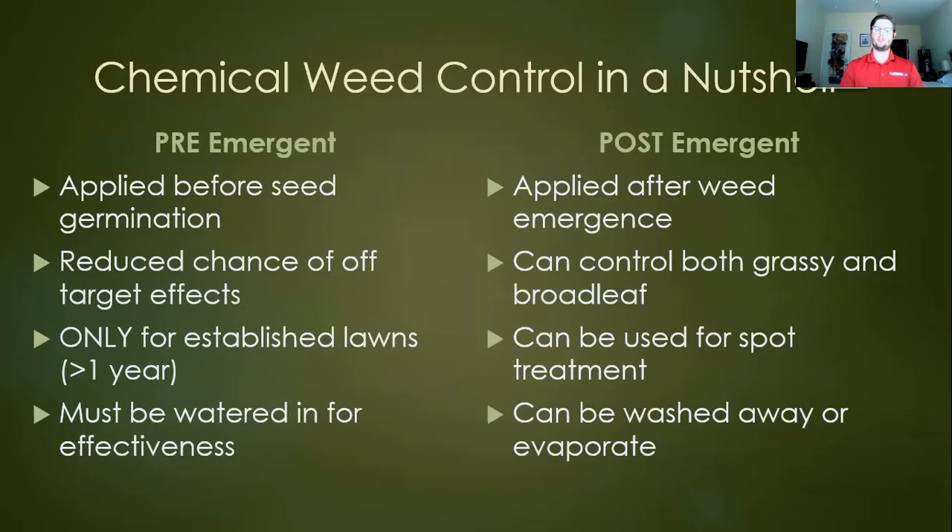Pre-emergents are good because you generally have a reduced chance of off-target effects, especially on ornamentals. One key thing: only do this for established lawns — lawns that have been around for at least a year. Beyond that, you can really stress the turf because some of these chemistries are going to have impacts on very young or just-establishing turf. You also need to water this in for effectiveness, since we're dealing with a subterranean issue — seeds, rhizomes, things like that.